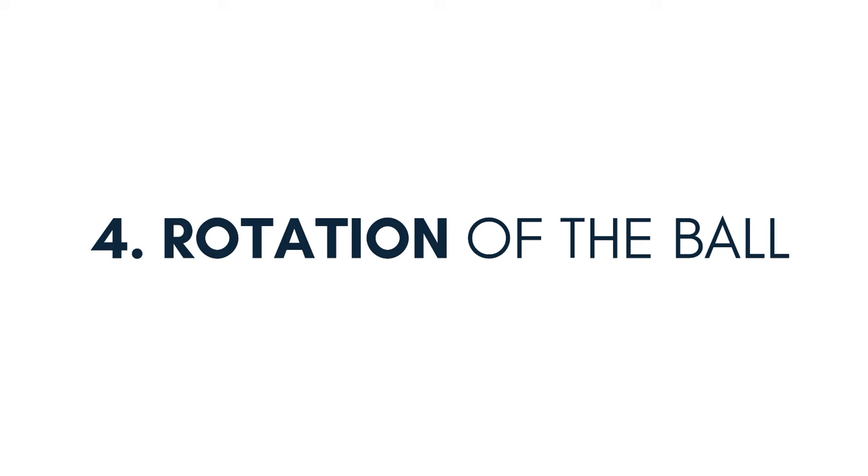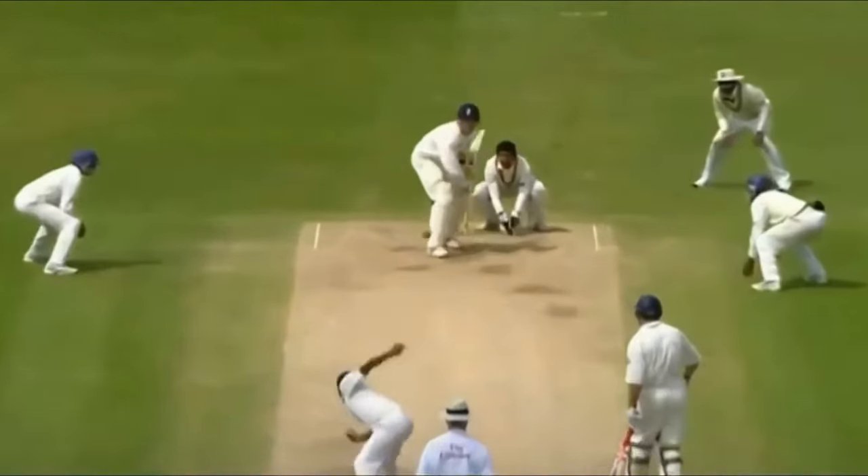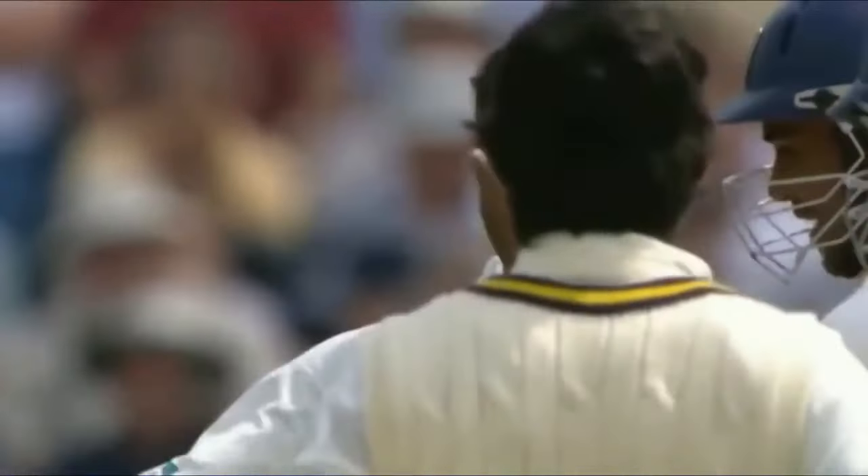The fourth component that you should be looking out for is the rotation of the ball. Rotation refers to the spin that is applied to the ball. The amount and type of rotation applied not only determines the ball's trajectory, but it also determines the ball's movement off the pitch. A perfect example here is Mutai Mullidharan, who is a master of off-spin. He generates exceptional rotations to the ball, constantly surprising the batsman with his variations. To analyze this particular component, just track the revolutions of the ball in flight — it will help you in understanding the effectiveness of your spin technique.